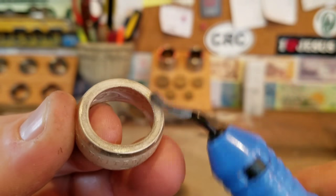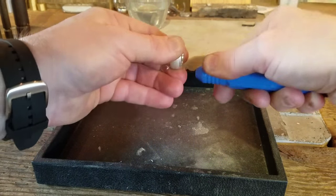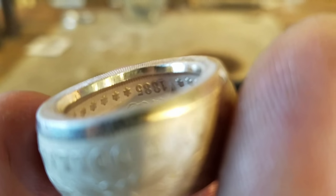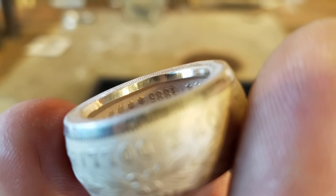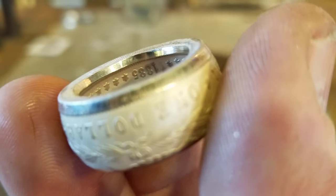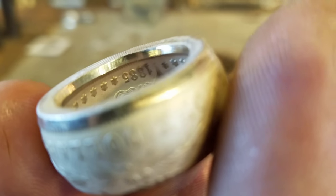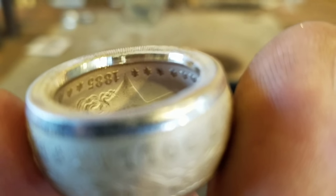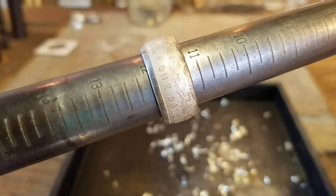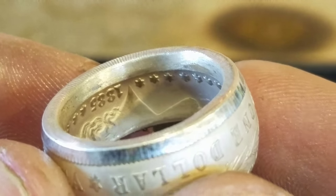Now we need to get our deburring tool and start deburring that inside to bring it up to a size 12. You can see there's a good-sized lip in there still — you don't want any sharp edge or elevation change inside that ring. It needs to be nice, smooth, and rounded. We'll keep deburring until it's much more rounded and smooth, then finish up with a little sandpaper. We've finished the deburring and it's sitting right at a size 12. The inside of that ring has no more elevation change and it's nice and smoothed out.